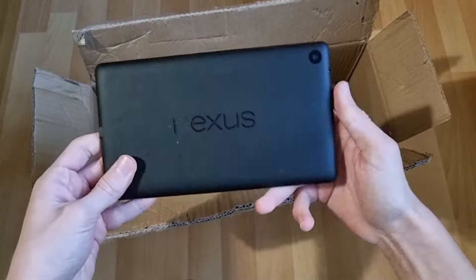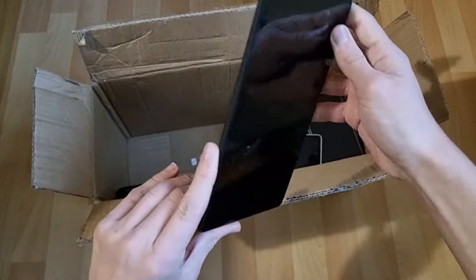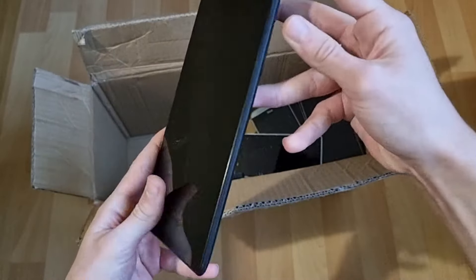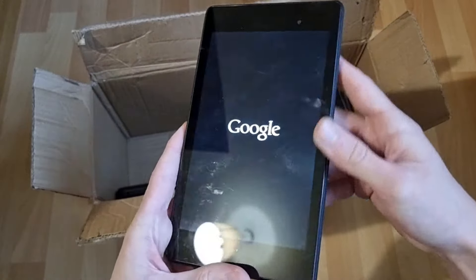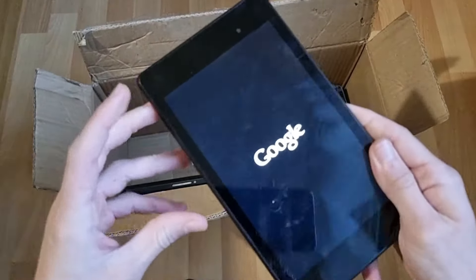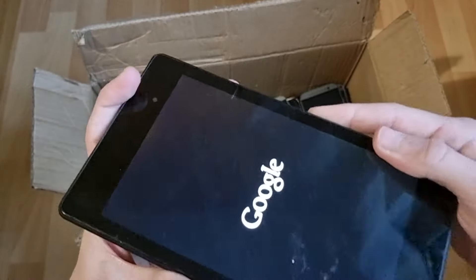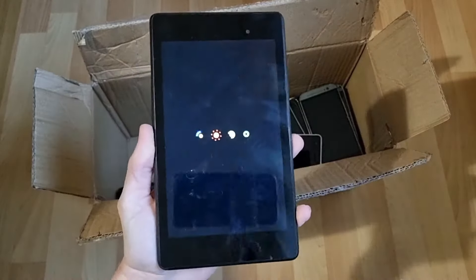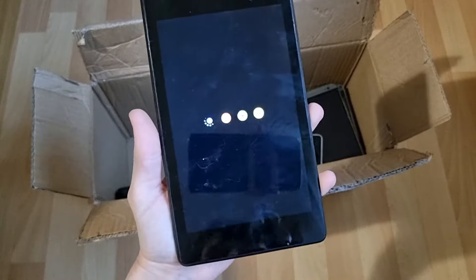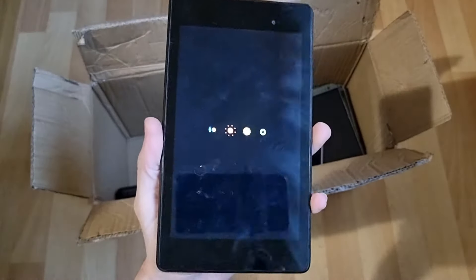We have a Nexus tablet. I actually really like the design of these things. Does it turn on? Where's the power button? Here — oh yeah, it's cracked. And it looks like it turns on! There's a crack on the screen though — you actually can't really see it from here. Wow, by the looks of this, this works. Well, unless there's some other issues — but it's booting up.